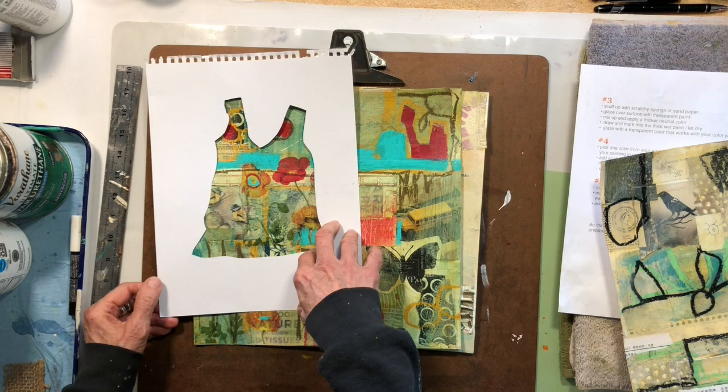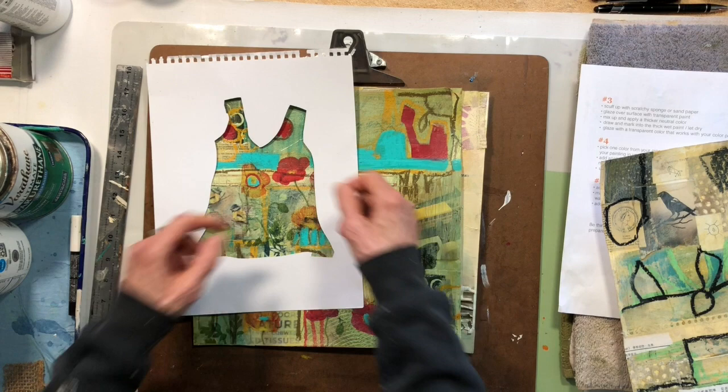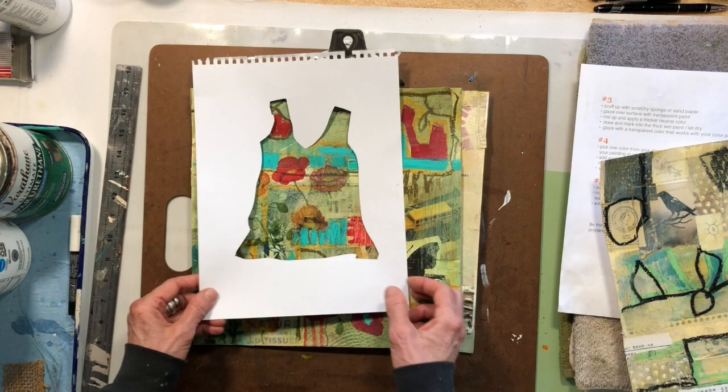This is just another way of doing it — this isn't the only way. The other ones I've done, I've actually drawn the shape and painted around it. But I looked at this and I thought, well, that could be kind of fun.